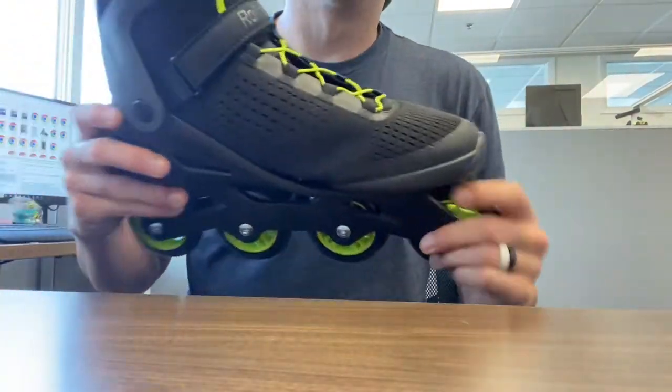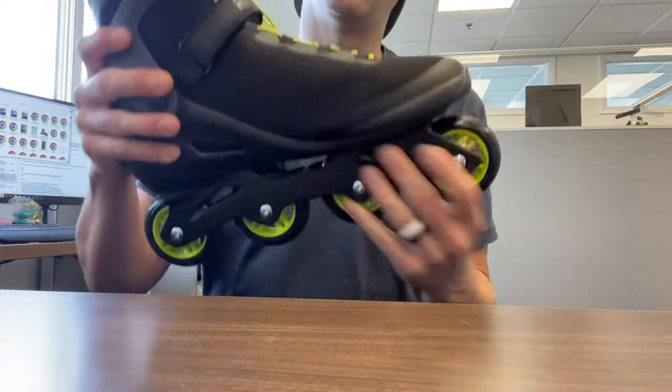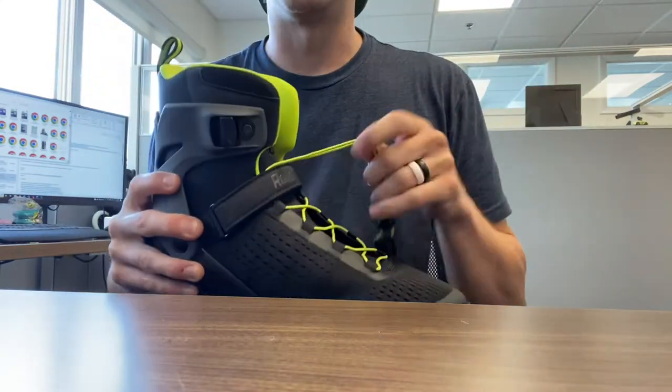Hello, this is another tutorial video for rollerblade skates. This is a tutorial for how to take off and then put on a new Speedlace system.